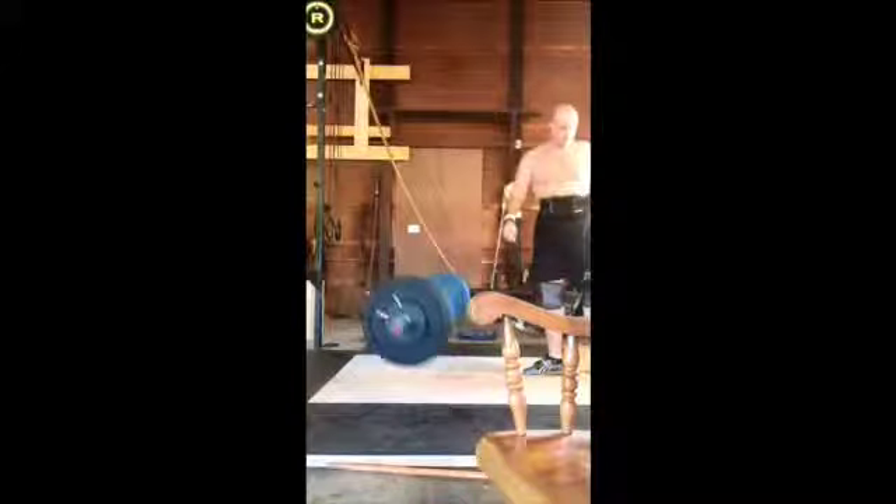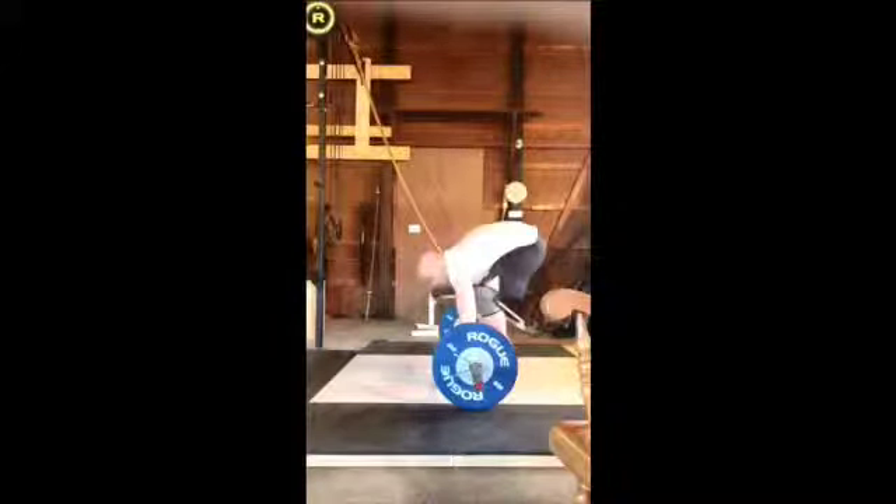Yeah, not too bad overall. Everything looks pretty decent — there's just some small things you've got to fix and I think they'll make really big changes to help you out. Alright, talk to you later.